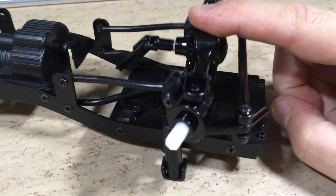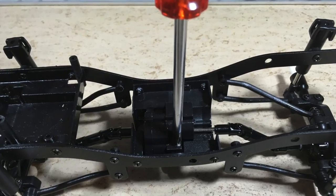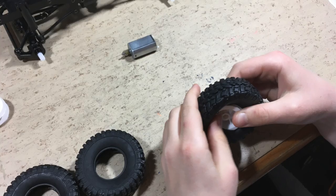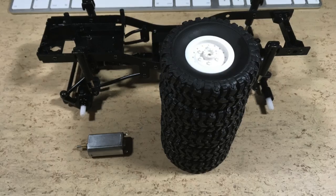The frame and the suspensions are now finished. The suspension works fine. Next step: mounting the central gearbox. The included tires are nice and soft, so let's mount them.